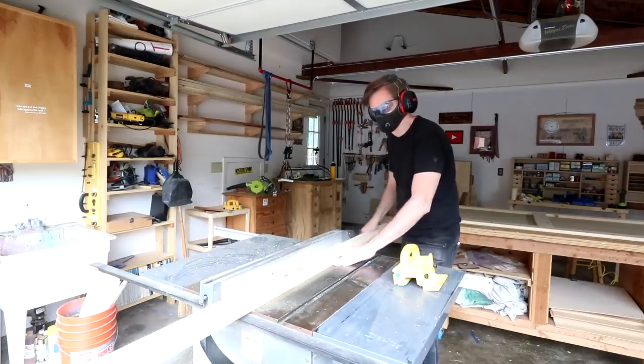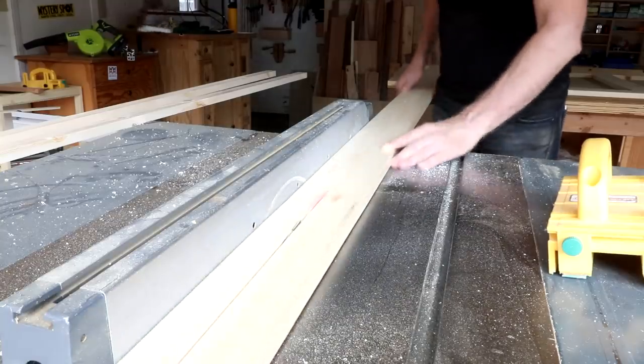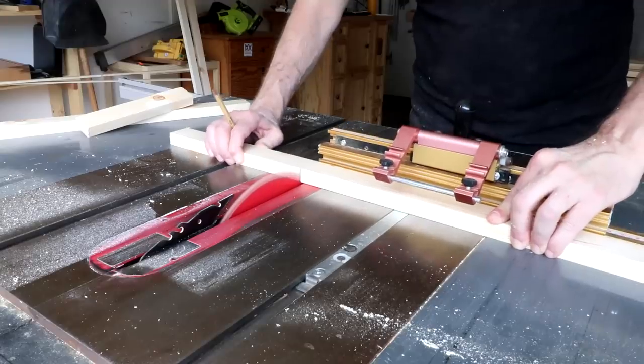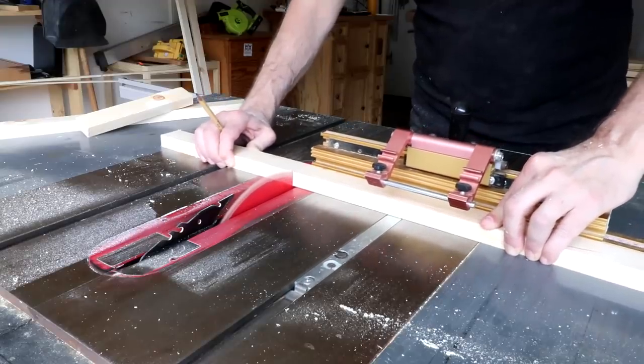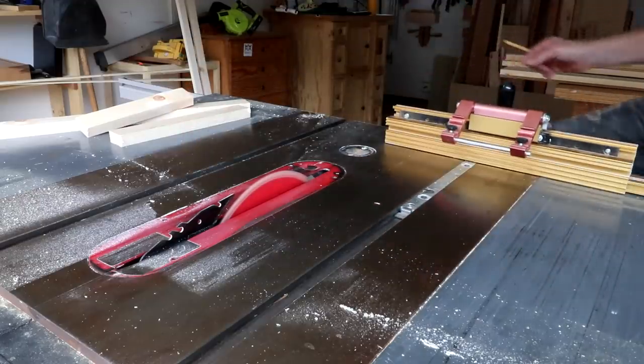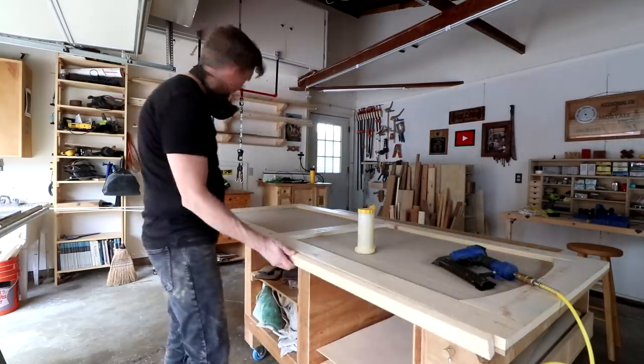Now I can rip out those inch-and-a-half strips for the edge banding all the way around the doors. I'll glue and tack these on flush with the front — it's going to overhang on the back.